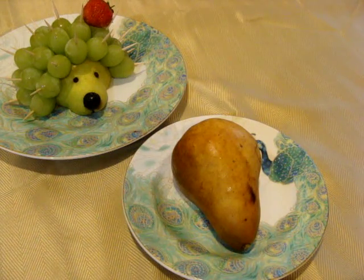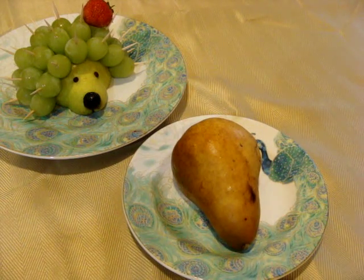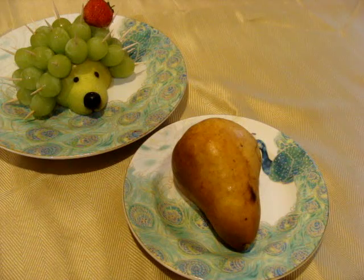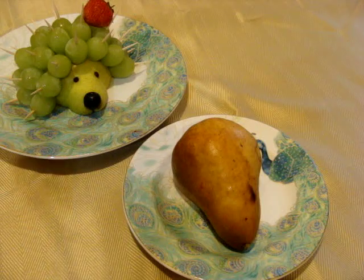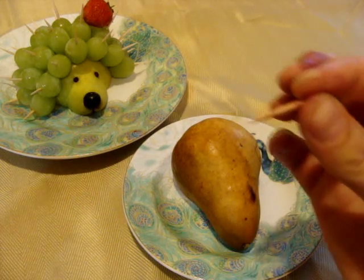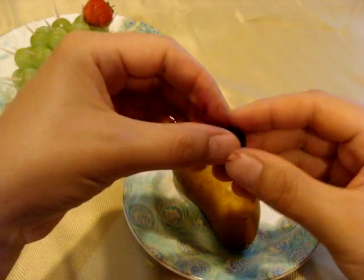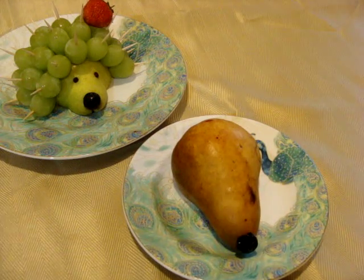To make the nose, I used blueberries. I used frozen blueberries because they are a little bit easier to deal with, but you can use anything. You just need a toothpick and a blueberry. You see, this blueberry is just melted. Nose is ready to go!